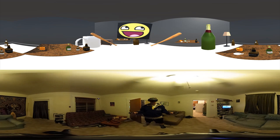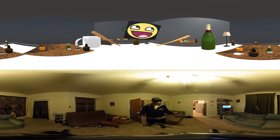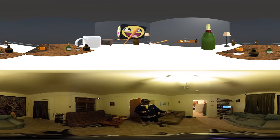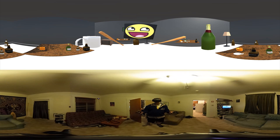Hey, how's it going? It's Andrew, and I am showcasing a port of the VR Room Smash app I made for the HTC Vive. This is a 360 video demo, and it's actually a top-bottom stereoscopic video.